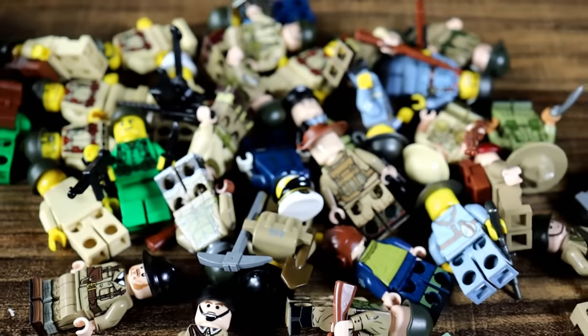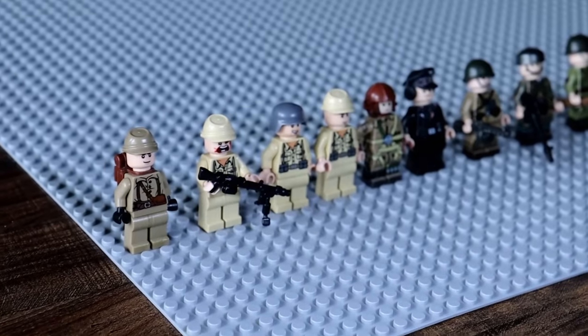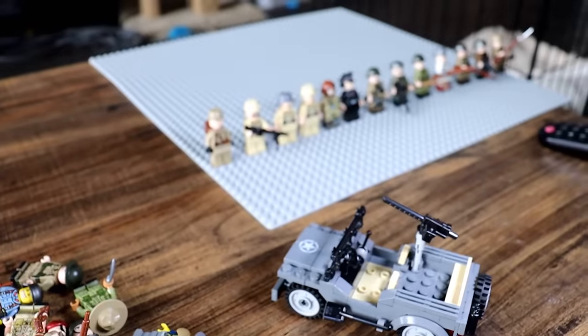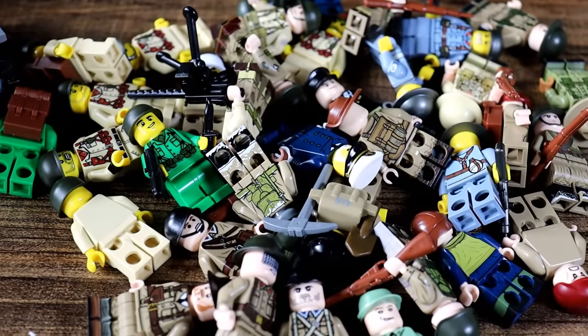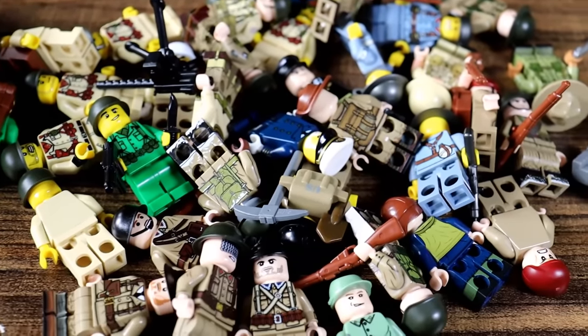Here are all of the World War II Allied minifigures I managed to create or purchase online. I wish I could have included literally every single Allied nation, but a lot of their uniforms are extremely similar and no one makes them. There are also a lot more Allied nations than Axis nations. Now we're going to spread this Allied army across the base plate along with the Axis powers, add some structures, and have the two sides fight each other. I think it would still be cool to see them facing off — let's go ahead and do that.